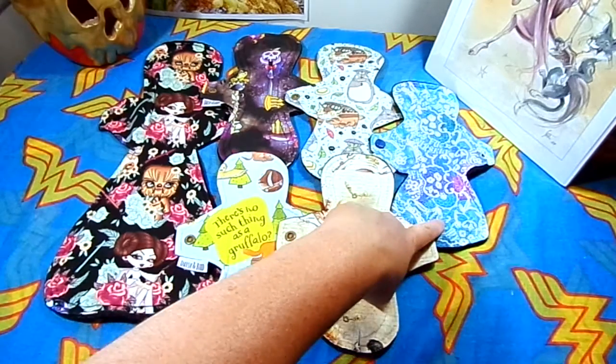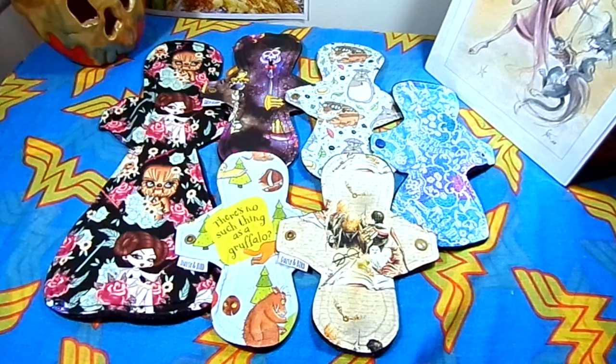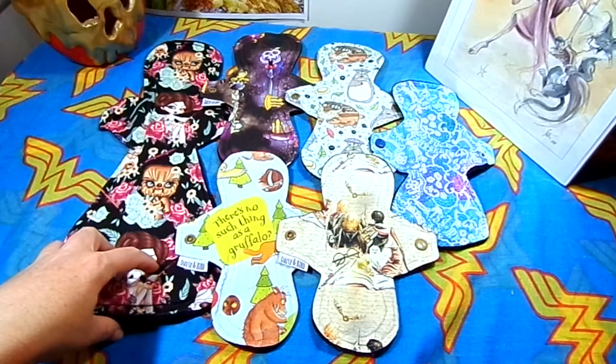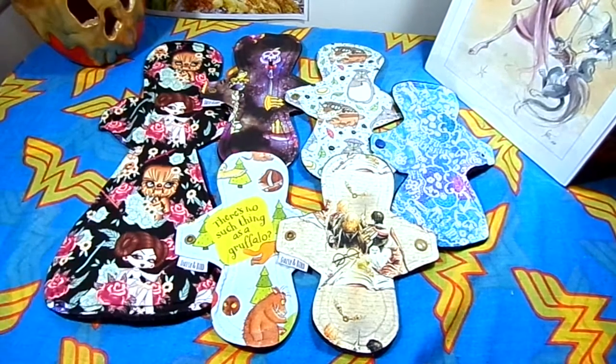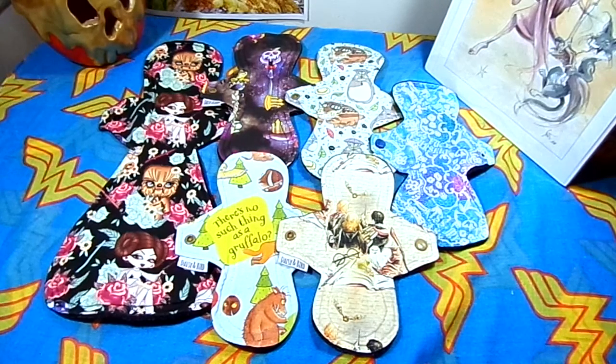This one is cotton lycra. The rest are cotton knit, and they have bamboo fleece and cotton cores, and WinPro on the back. The main difference is that the heavy has more bamboo fleece in the core than the moderates and the liners.